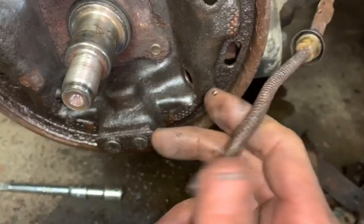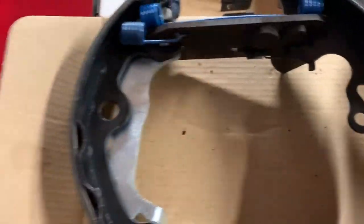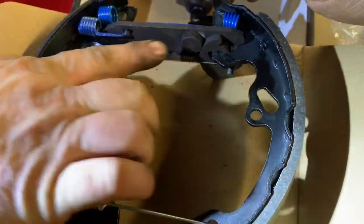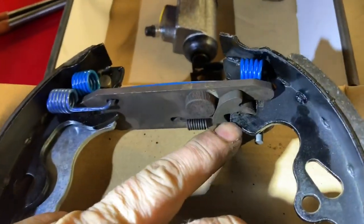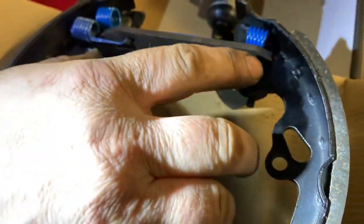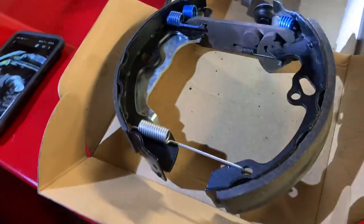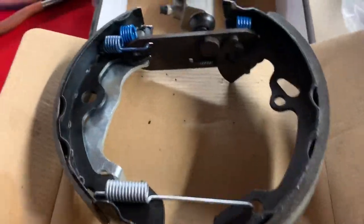Jeff tells me that when assembling it, we cleaned the adjuster rod. Make sure this cam here can move forward, backwards, and rotate. When you play with it and put it together, you'll see that there's a little hook on this part of the shoe that goes up into a little pocket, and that should be fully extended out. Then that spring pulls it back against the star wheel, and every time you back up and hit the brakes it expands. As the shoes wear out, this thing rotates in, making the bar longer and longer and keeping your shoes adjusted. Clay says he couldn't have explained it better himself.